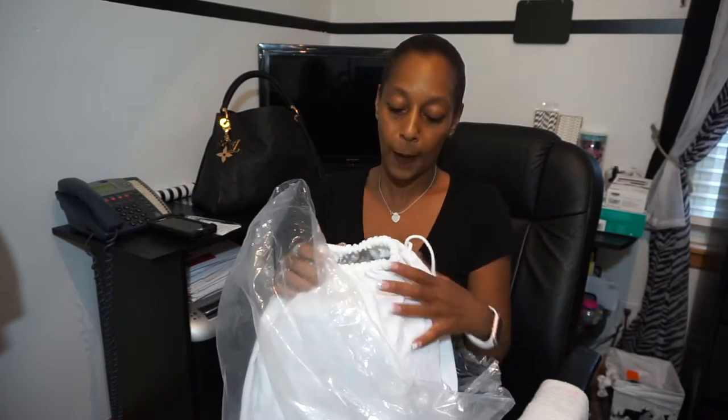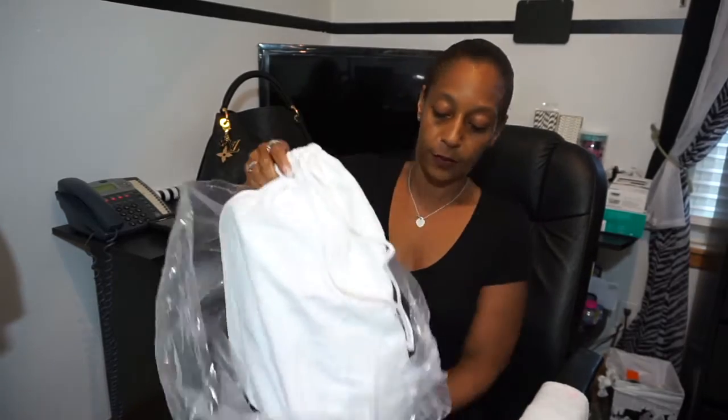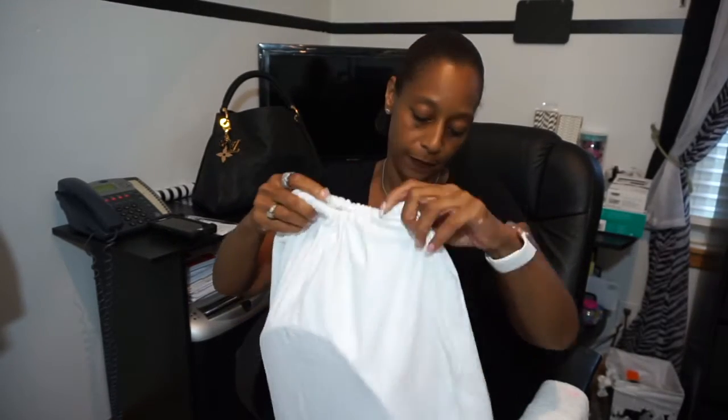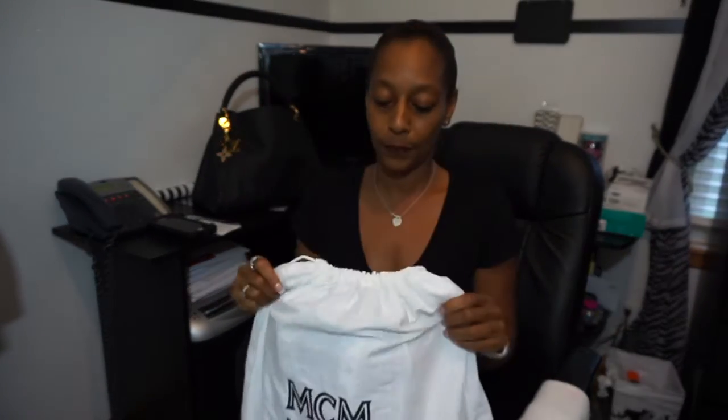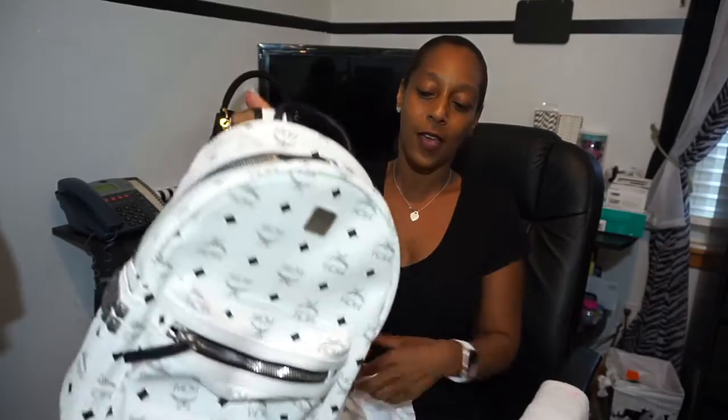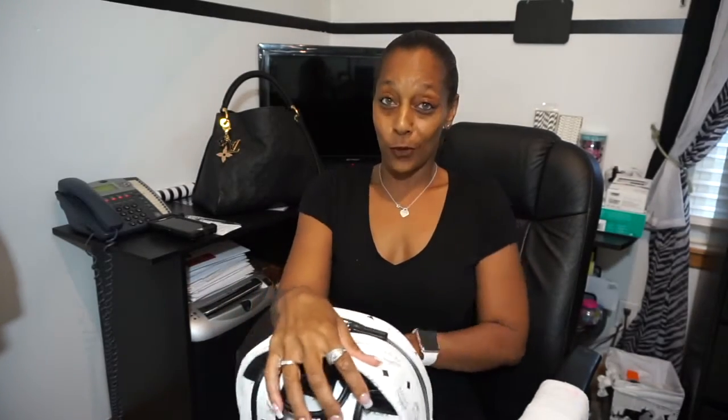If not, we'll go to another designer. Taking off the plastic, and some of you already might know what it is because of the dust bag. Turning the dust bag around, it is the MCM product. I got the MCM backpack in a small — I've been so anxious to get this. I was at work calling my husband: "Did they leave it on the porch?"